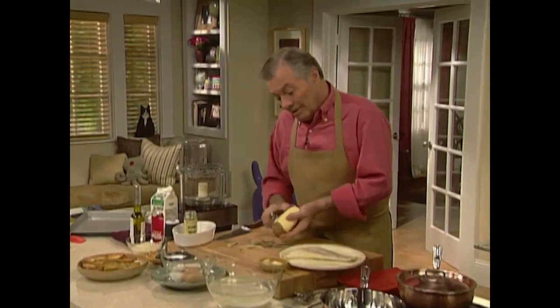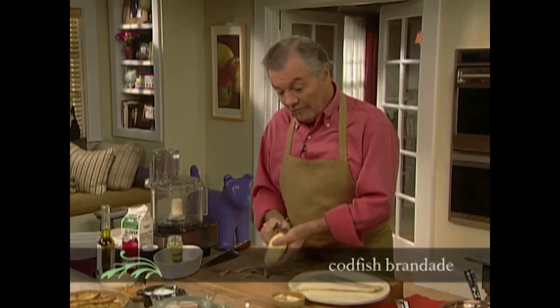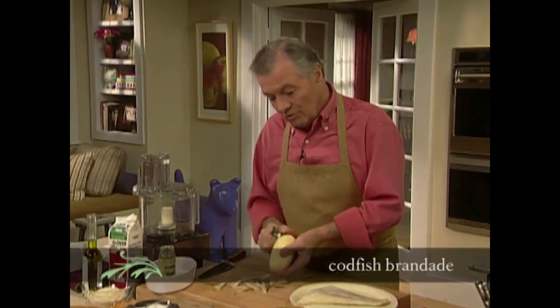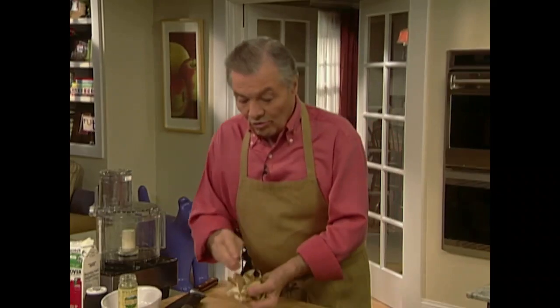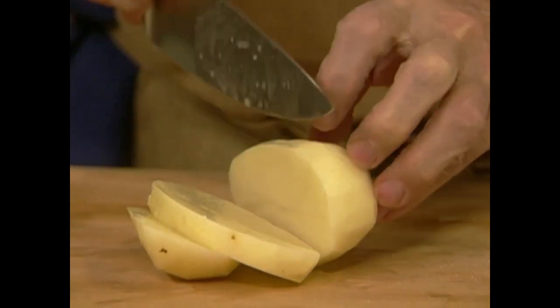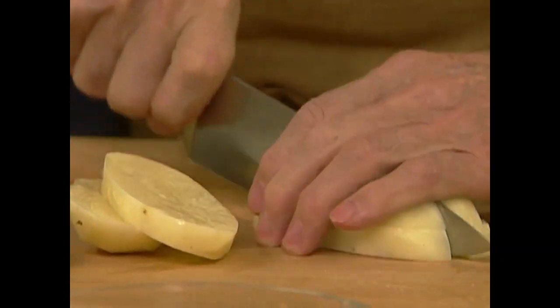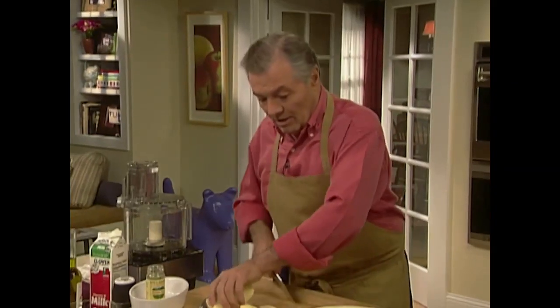I'm going to do a brandade of salt cod today — a dish very specific to the south of France using salted cod fish that we call bacalao, very often after the Portuguese name, or salted cod — in French it's morue salée. I'm starting with a large potato, about three quarters of a pound, cut into dice.